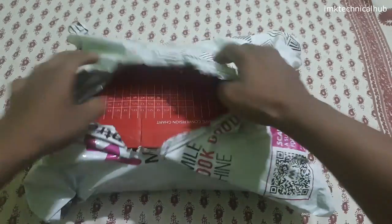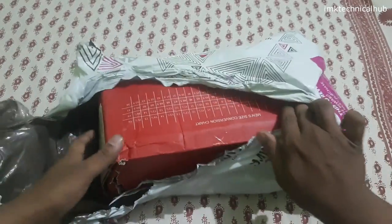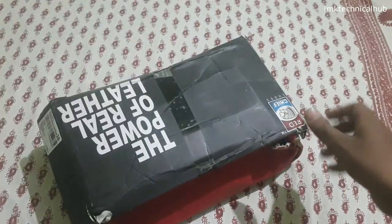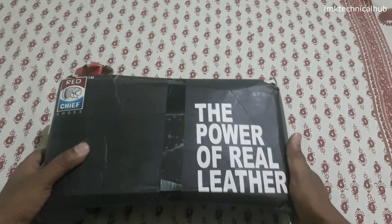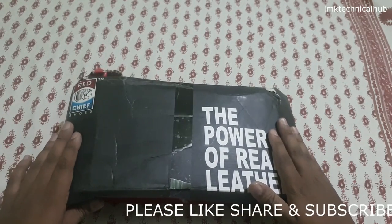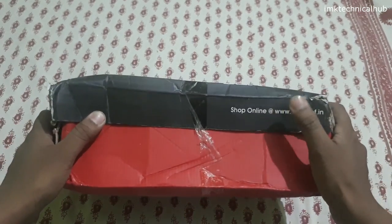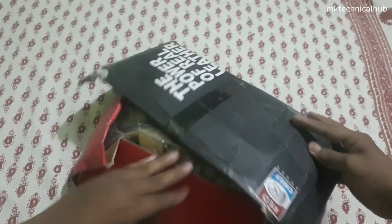I'll cut from here — you can easily cut from this side. You can see a red color box here; the box is damaged from the sides. This is the Red Chief shoes — the power of real leather. Red Chief and Woodland are one of the brands which provide very good quality leather footwear. These are Red Chief leather sandals and they are in khaki color.